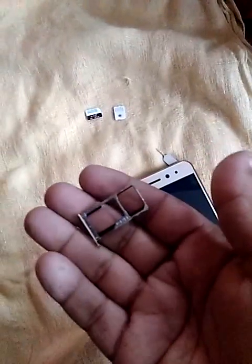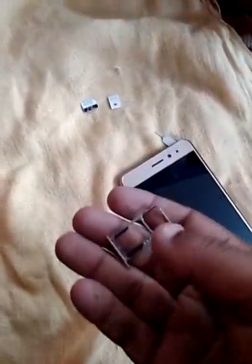First, take your phone and find the small hole on the side. Insert the pin into the hole and press it. The tray will come out. Slowly and carefully remove the tray from the phone.